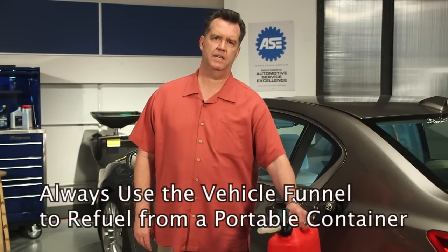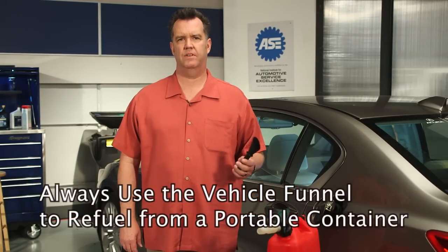However, there's one important issue that requires close attention: refueling your vehicle from a portable fuel container. If this needs to be done, always use the plastic funnel that comes with the vehicle.